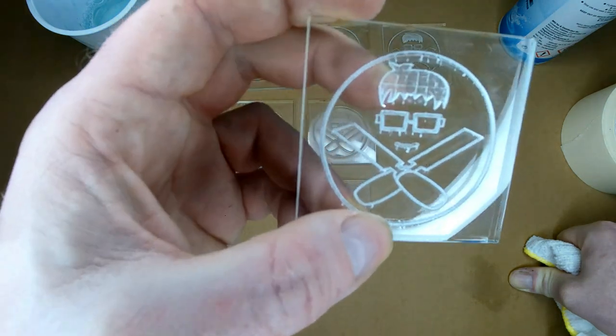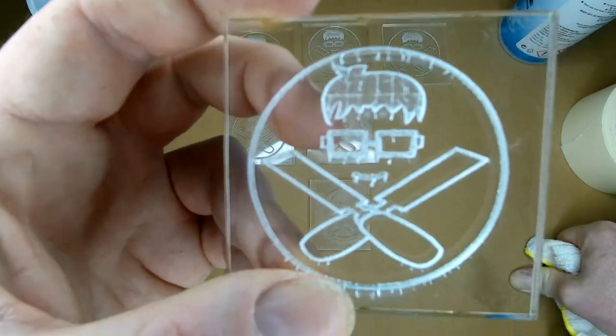This has gone really bad. All the inside of there is cracking. It's just getting worse.